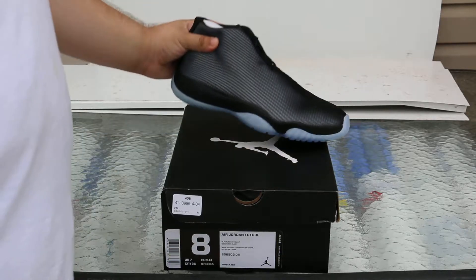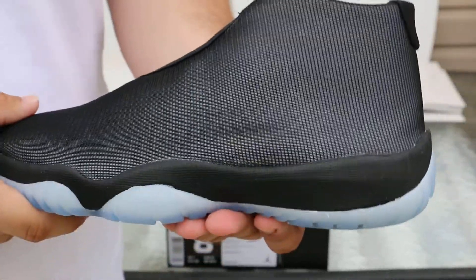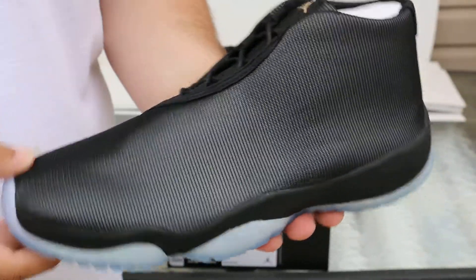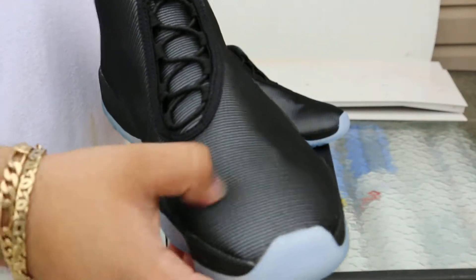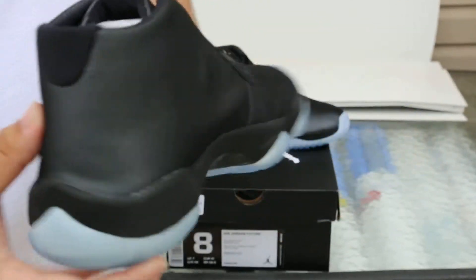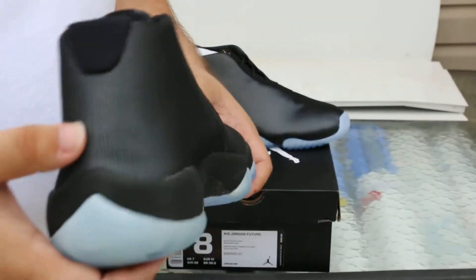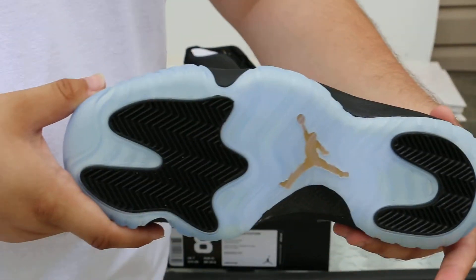I haven't worn these yet — I'm just looking for the right opportunity. But these are the Black Ices, the all-3M pair. I feel this material though is really cheap. I'm not a huge fan of it, not going to lie. But the colorway was dope so I had to get this shoe.